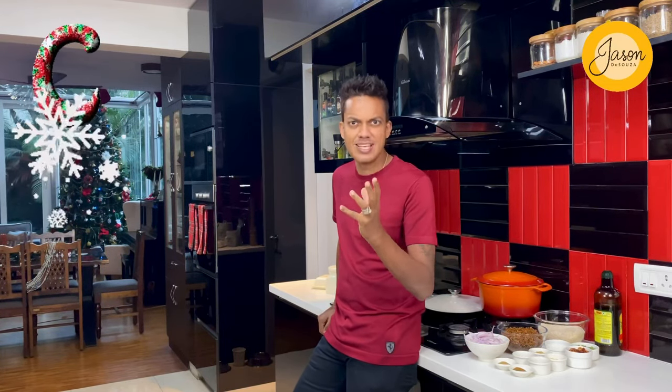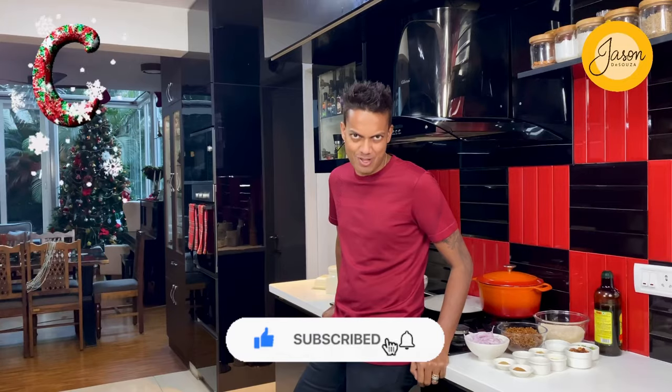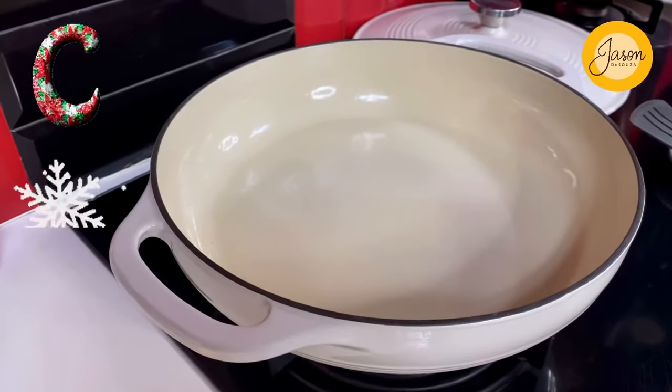One of my all-time favorite holiday hacks is a Middle Eastern affair — rice and lentils coming together with an eclectic blend of nuts and dry fruits, making it a single pot of goodness and a lavish affair all together. Don't forget to subscribe and hit the bell icon as we get to creating it.